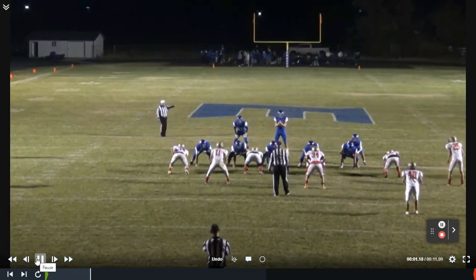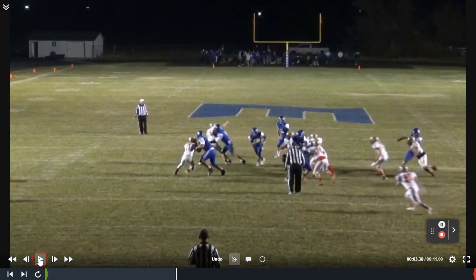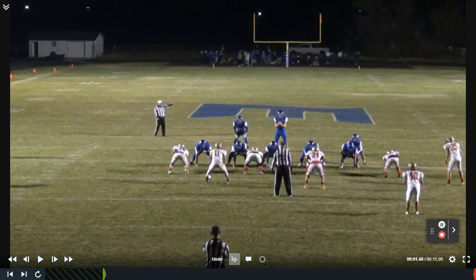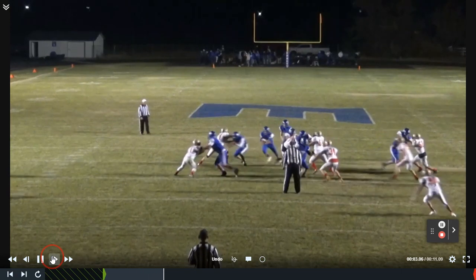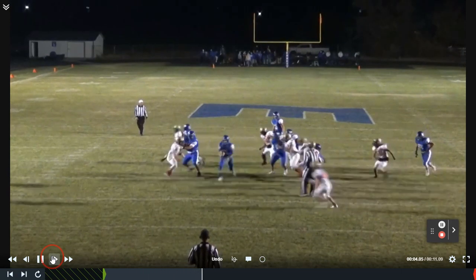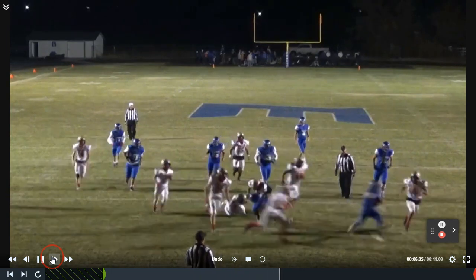Number 11 right there is the backside linebacker. We want to be out of phase with him. If he runs over the top, we want to cut this ball back. If he runs behind the fit, we want to keep it play side and keep it vertical. You can see here, if I slow it down from the end zone view, number 11 kind of jumps outside the fit. There goes our back — keeps it vertical. And he's going to put that one in the end zone for us.